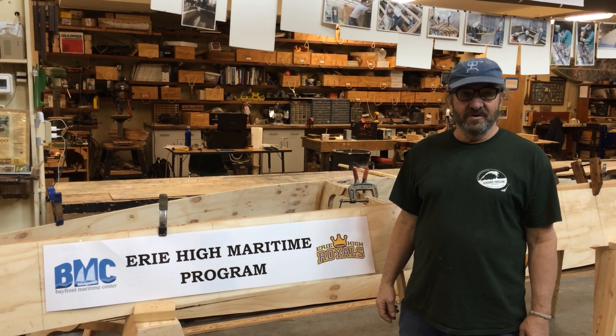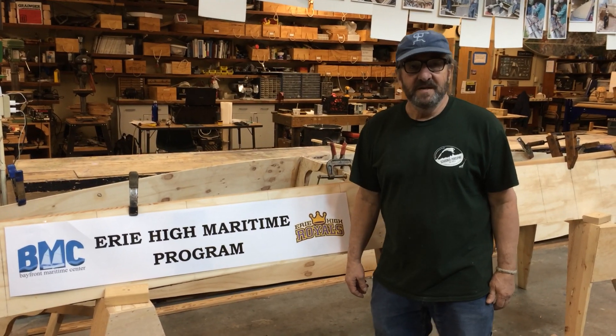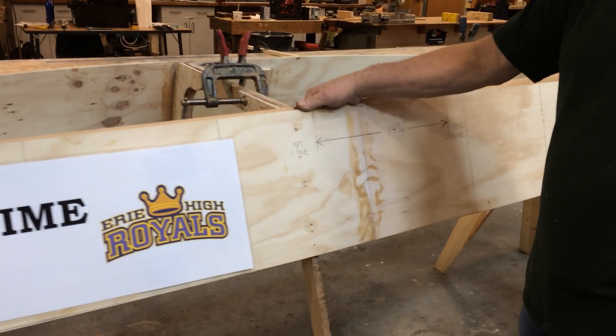Welcome back Erie High Maritime Program students and fellow boat builders. We're in the BMC Boat Shop and we're continuing work on this six-hour canoe. I don't know why they called it six hours — it takes about 20 hours to build.